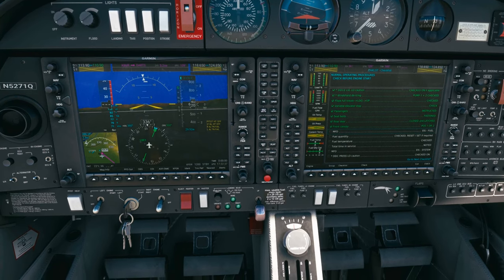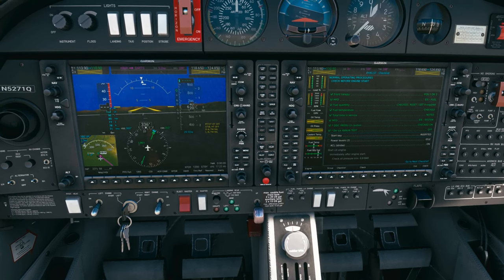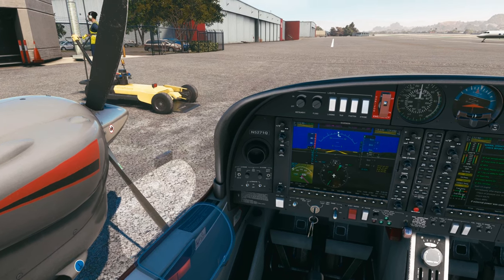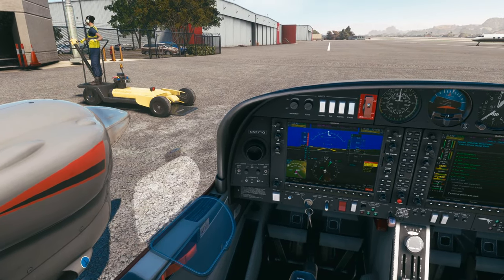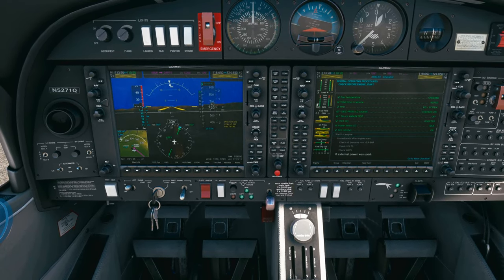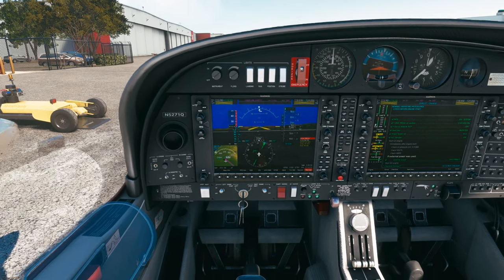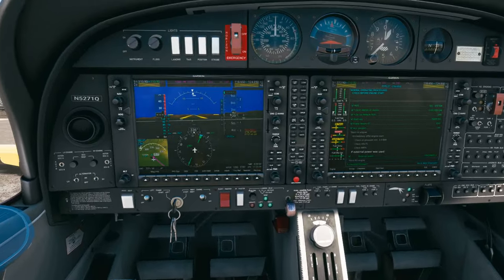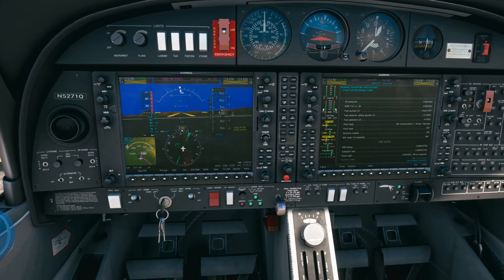We'll do the variable elevator stop test — pull back on the flight controls full forward with the power levers, then bring them back. That looks good. Fuel quantity left and right looks good. MFD start key is in the ignition, power levers are at idle, strobe light is already on. Clear prop — prop is clear. The left engine glow indicator just extinguished. Turn the key to the left and start it. Watch the oil pressure come up for the left engine — it's in the green and producing power. Now we'll move on to the right engine and repeat the process. That's the end of the before start checklist.